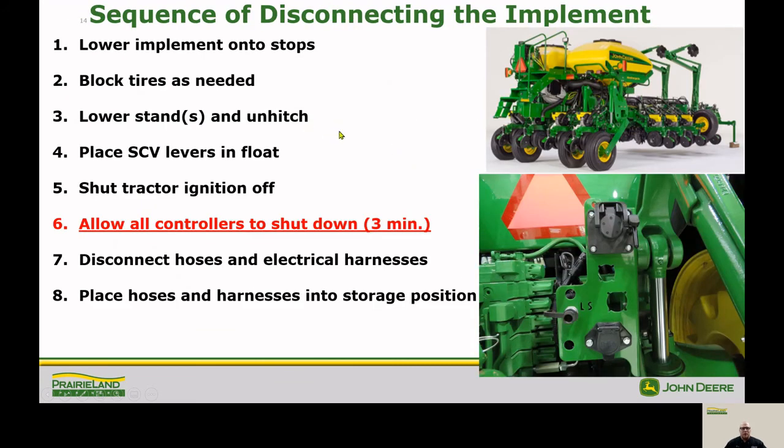At the end of planting or if you need to unhook the planter during the planting season, it's important to follow the correct steps. First, lower the implement onto the stops, then block the tires as needed. Lower the stands and unhitch the planter. Place the SCV control levers into float and shut off the tractor ignition. This is important: allow the controllers at least three minutes to power down properly. Once they've powered down, you can disconnect the hoses and electrical harnesses and put them back into their storage locations.